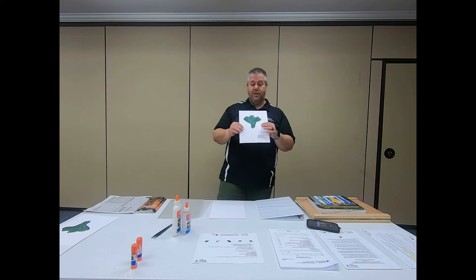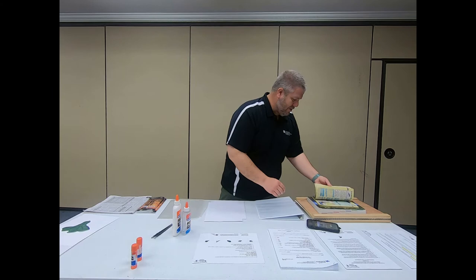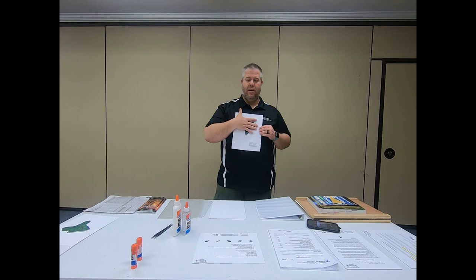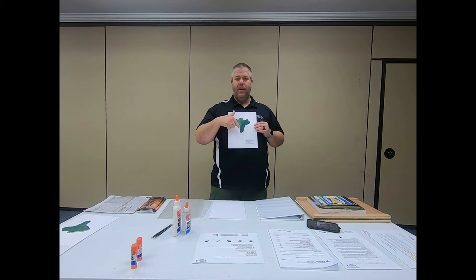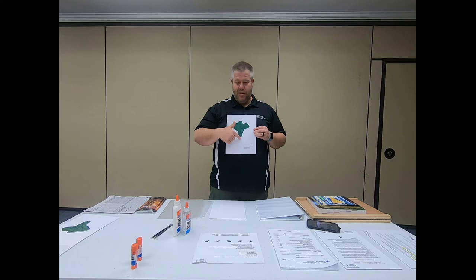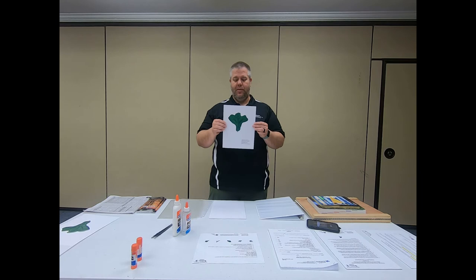With your cardstock and leaf ready, make sure the leaf is completely vertical as long as it fits on an eight-and-a-half by eleven sheet of paper. You want it vertical and right in the center. If you have a larger leaf — maybe a pawpaw or one of the native magnolias — you may have to angle it across the page, and that's totally okay.